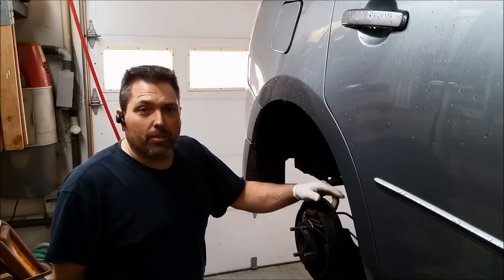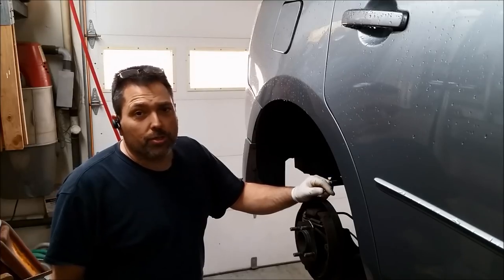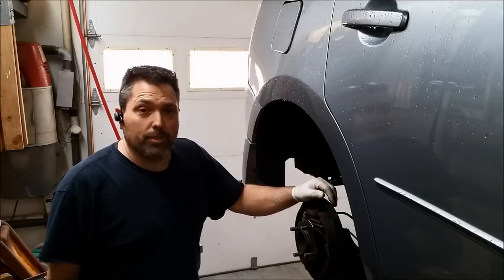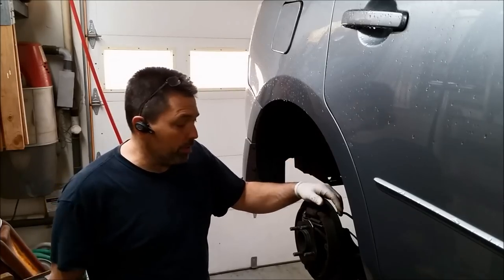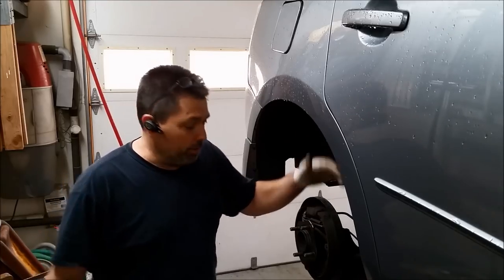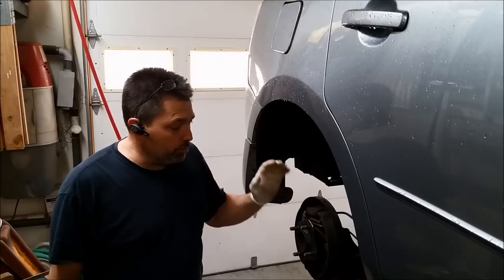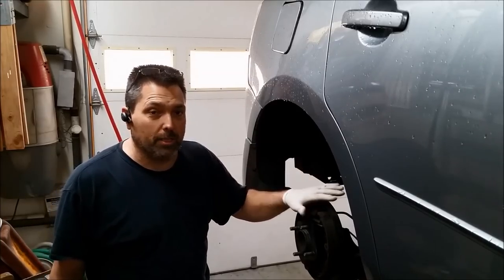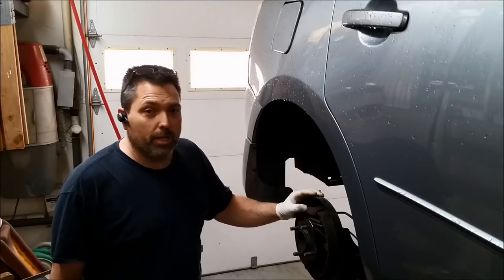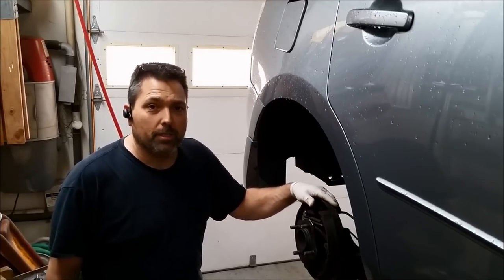Hey guys, thanks for stopping in. Today we've got a 2009 Nissan Sentra with rear drum brakes. I don't think I've done a drum brake video yet, so I figured why not. We're not doing the drums — we're actually just doing the brake shoes. We're going to clean them up, make sure the wheel cylinders are working, make sure they're not leaking, go over the whole process of cleaning and lubricating everything, make sure it's readjusted properly, and get it out the door hopefully in quick fashion.